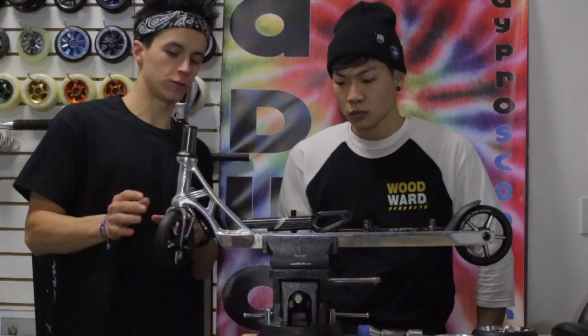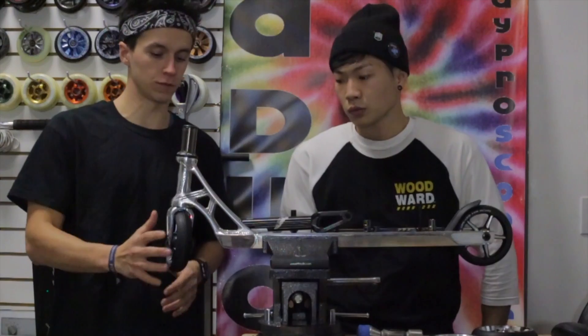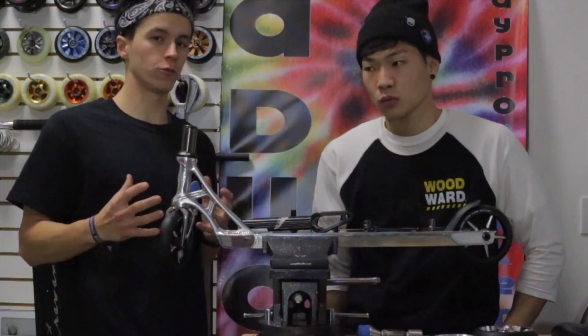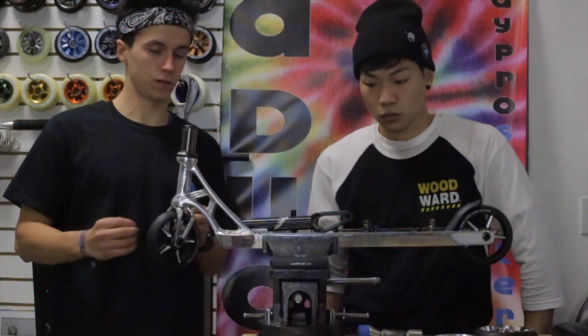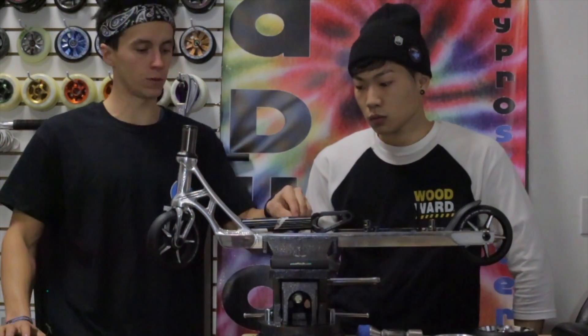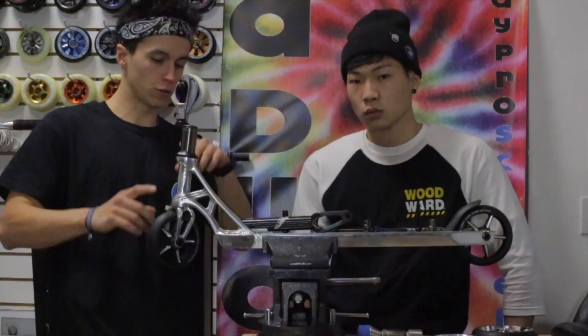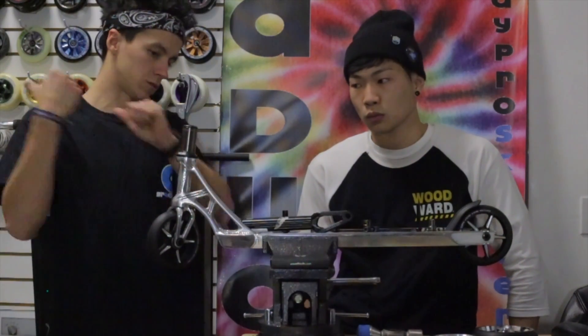I feel like not just a lot of shops but riders in general are intimidated — not by the setup but by the size and geometry of the specs of this scooter. They feel like if a part goes wrong, they'd need these specific parts to fit back on. But remember, you can still use your old stuff on this scooter — that's very important.